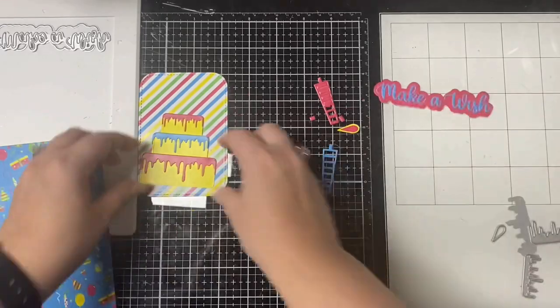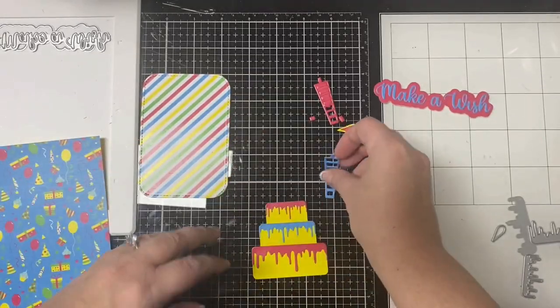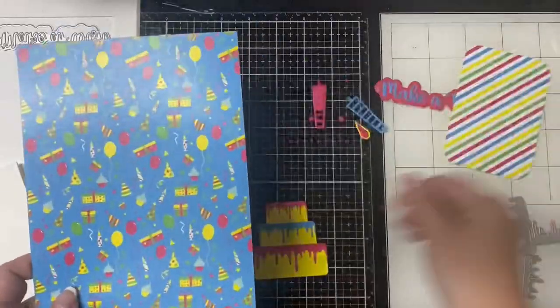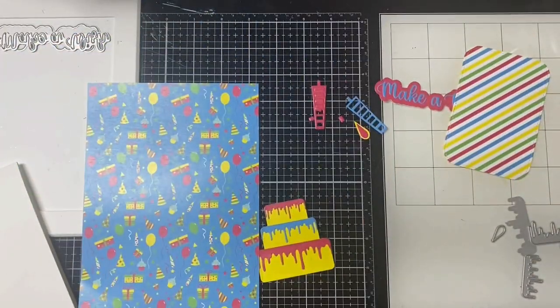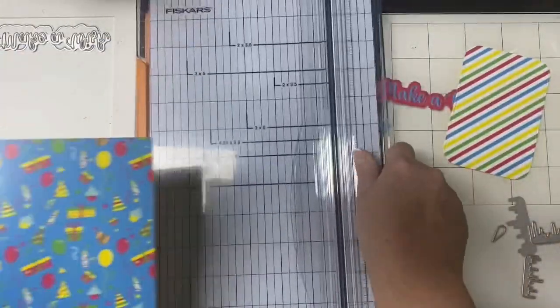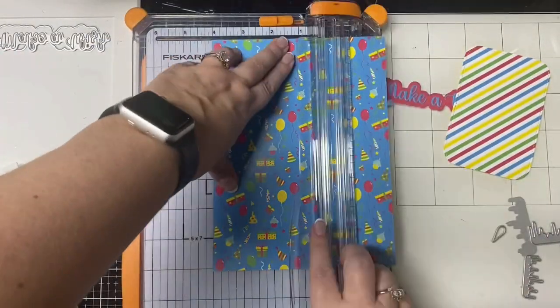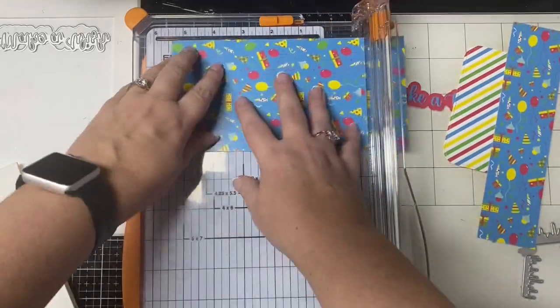I also cut out the 'Make a Wish' in blue and used the shadows cut from red paper. I went ahead and glued everything together, so now let's assemble the easel part of the card. I'm going to take the blue piece — I'll call this my background — and trim it down to four by five and a quarter.